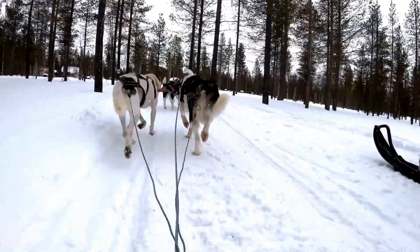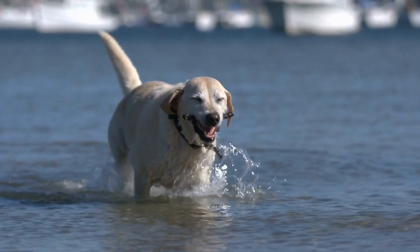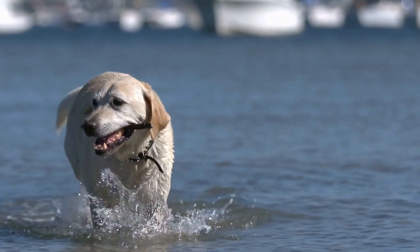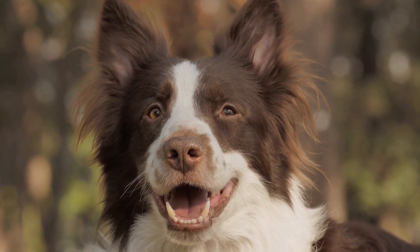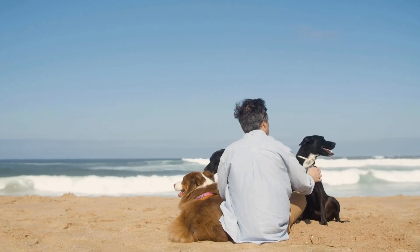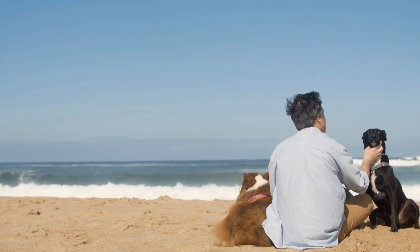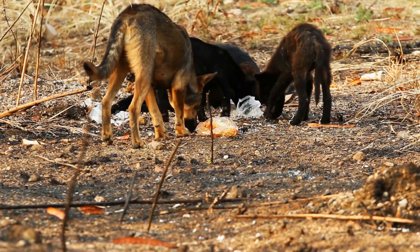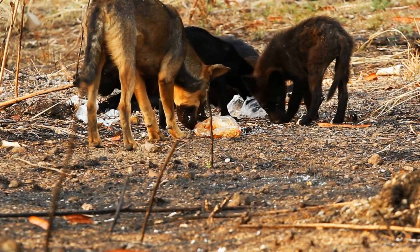Dogs are known to be curious creatures and often get fascinated by the simplest things that catch their attention. One common behavior many dog owners may have noticed is their furry friend barking at their own reflection in the water. While this behavior may seem harmless, it can become quite troublesome, especially if it happens frequently. In this video, we will explore why dogs bark at their own reflections in water and provide some effective strategies to prevent and manage this behavior.